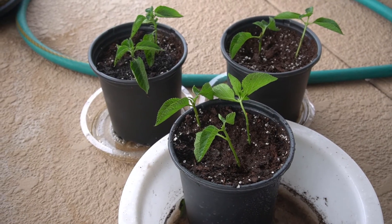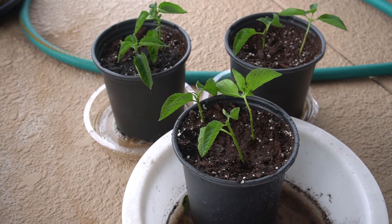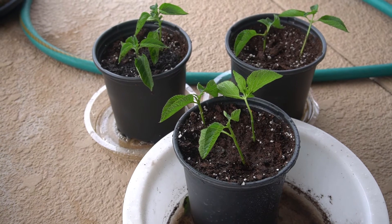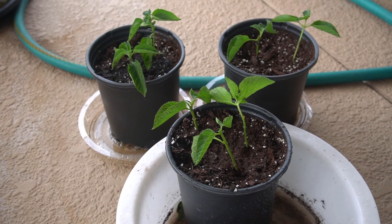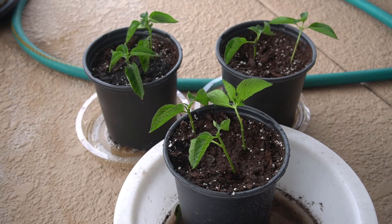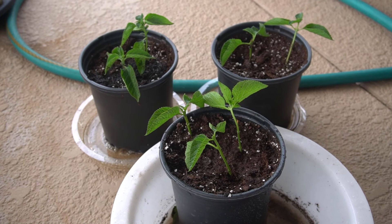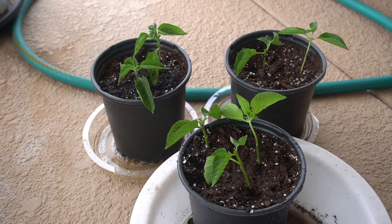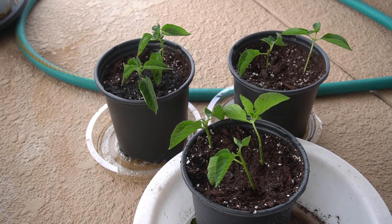I'm going to leave it in this shaded area now for probably the next two weeks. I'm just going to come out and check on it every day and make sure that the soil is moist. After two weeks I'll gradually push it out further into the sun. But that's how I propagate Lantana — I hope this has helped you. Please subscribe and give me a thumbs up and I'll see you on the next one.